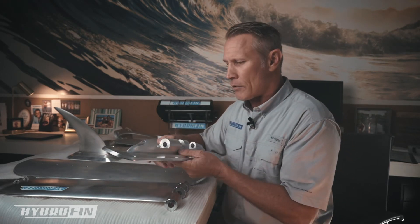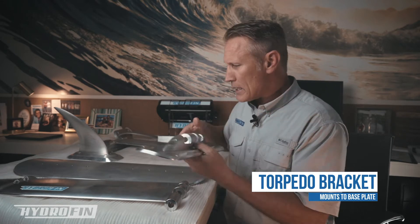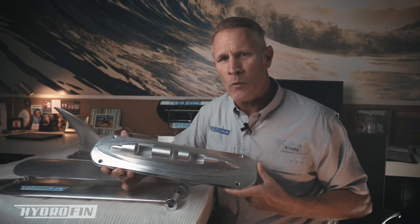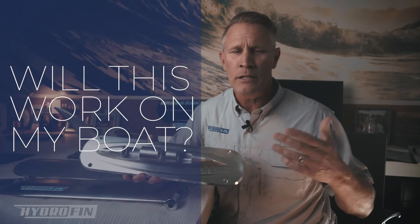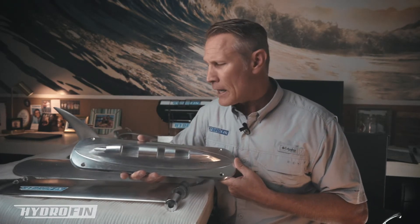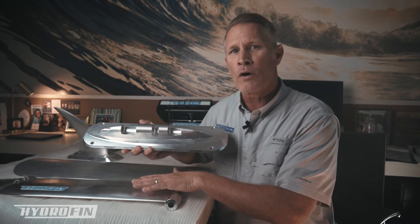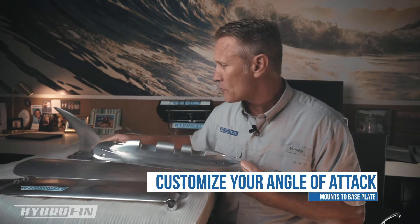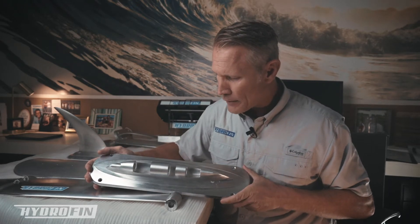This bracket mounts to this plate. One of the questions we commonly get is: will this work on my boat? I've got an 18-foot boat with a 50-horsepower motor, or a 24-foot boat with a 150 on it — the weight ranges, horsepower, and speeds of those boats are all different. The way we were able to accomplish a universal system to work with any pontoon boat is that we're able to change the angle of attack that the main foil hits on the water, and the same is true for the rear foils as well.